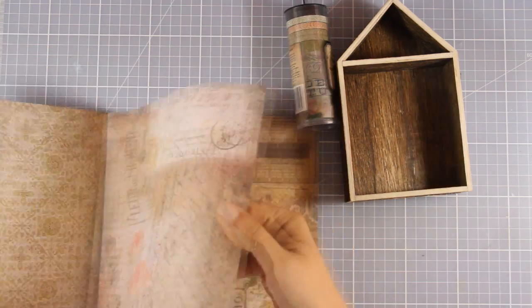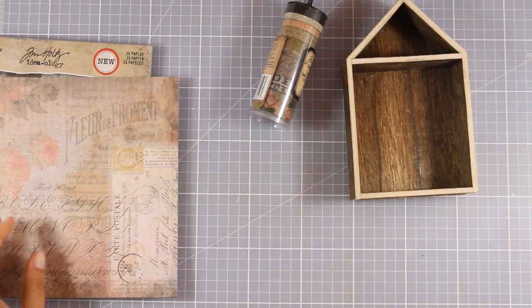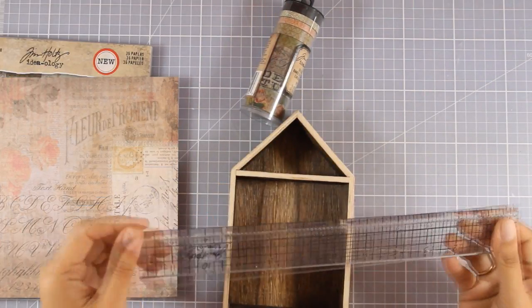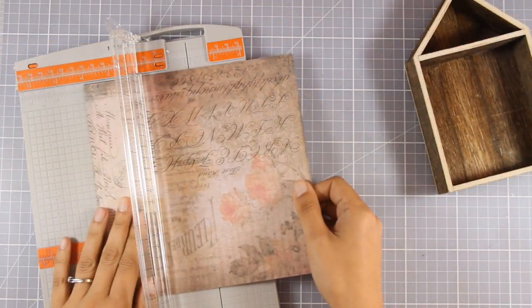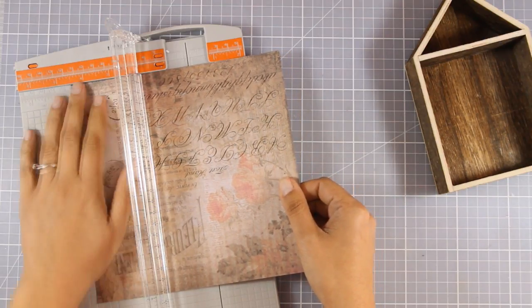So first of all I'm going to decide which papers I'm going to use, and you can go ahead and decorate your house as much as you like — you can color the sides or cover it completely. But in my case I'm going to embrace the wooden look and feel of this box and I'm just going to cover up only a few sides.